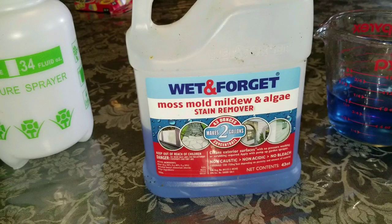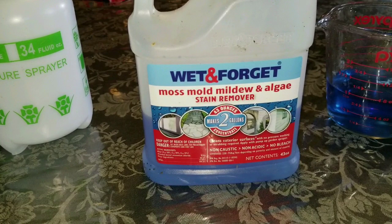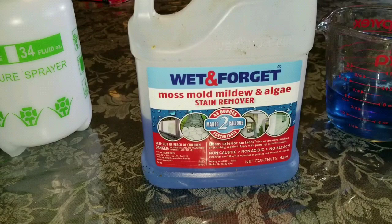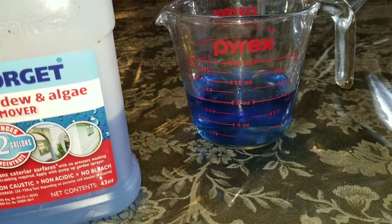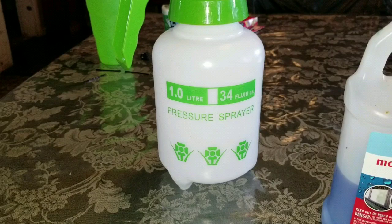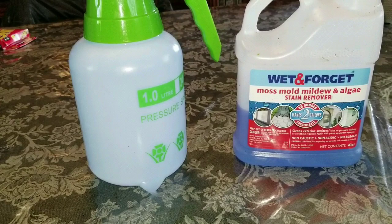It works great — you just literally wet down whatever it is that you need to clean and forget about it. It just takes care of the mildew and the algae. We've used this on our house the last couple of years. It is one part Wet & Forget — I'm going to do one cup — and I'm going to be putting it in my pressure sprayer with five parts water. I have it all mixed up; it filled my pressure sprayer clear to the top.